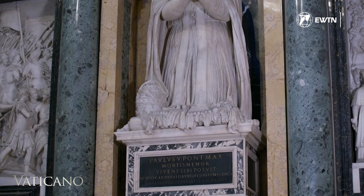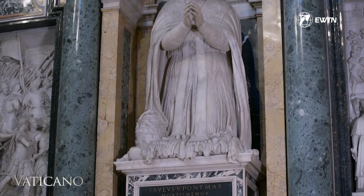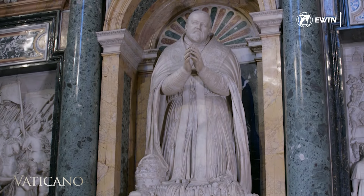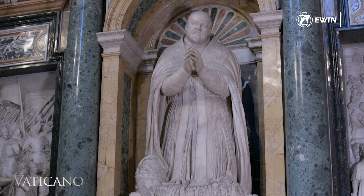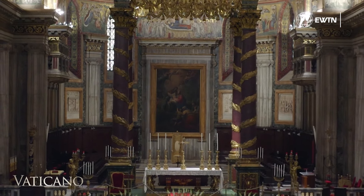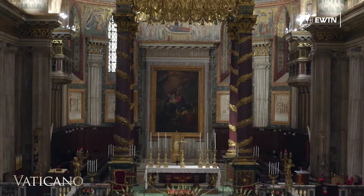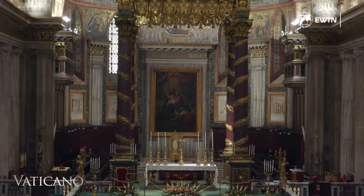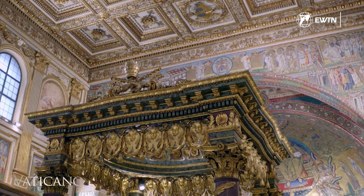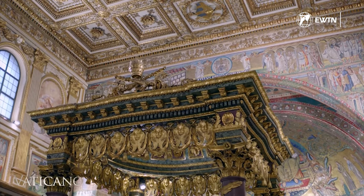Pope Paul V not only wanted to be buried here, but like Pope Nicholas IV, decided to reside in this basilica and established his studio in the sacristy. During his papacy, he faced renewed religious tensions between Catholics and Protestants in Germany, which ultimately led to the outbreak of the Thirty Years' War in 1618. His response went beyond financial support for the Catholic League.